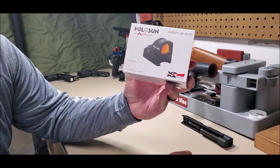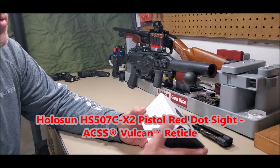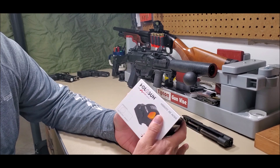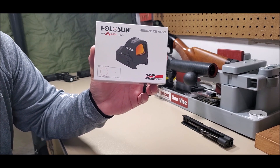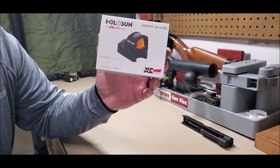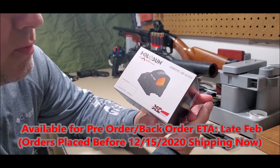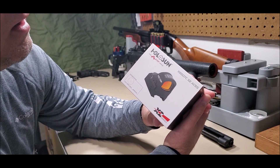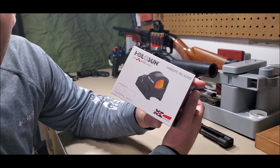Today's adventure is unboxing the Holosun HS507C X2 ACSS. Dimitri at Primary Arms partnered up with Holosun and they're using his ACSS reticle in this red dot. There were videos on YouTube about pre-ordering around December 12th or 15th, with shipping expected by February. I pre-ordered mine on December 15th and already got it — it's the 23rd today — so I got it before Christmas.